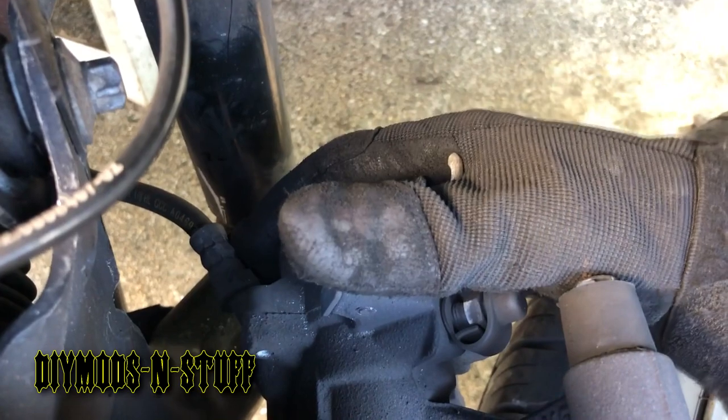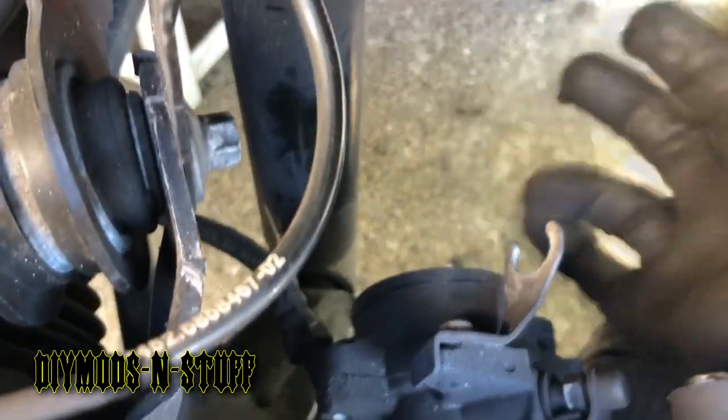Interestingly, there's not a lot of information on 2018 model X1s, at least in video form. Now we're going to wiggle this actuator out — I'll try to get that on film.